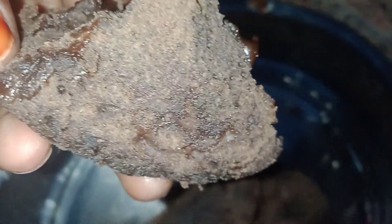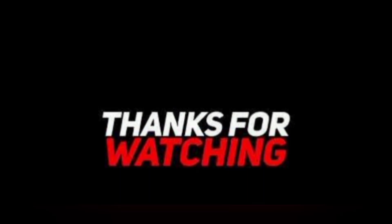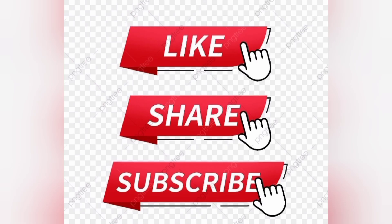If you try it, please comment. Please like this video and subscribe to our channel. Thanks for watching.